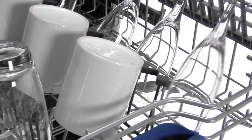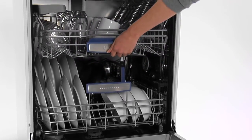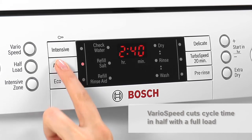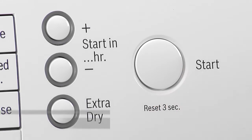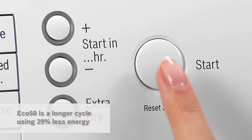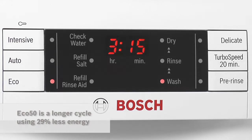With my Bosch and its VarioPerfect technology there's no problem. When I'm in a hurry I select the VarioSpeed option — this cycle cleans my dishes perfectly and cuts wash time by half, even on a full load. And when time isn't a factor I choose the Eco50 cycle instead, which takes a bit longer but delivers the same sparkling results using 29% less energy compared to the VarioSpeed option.